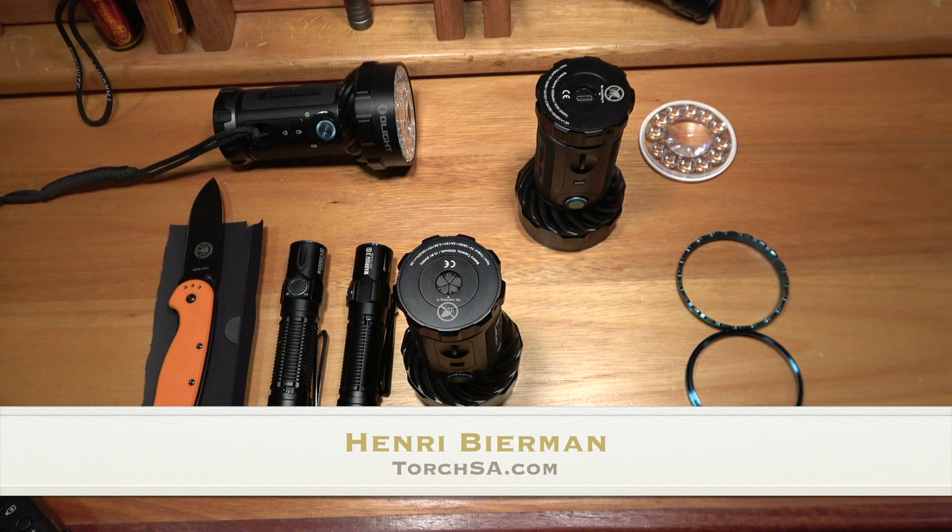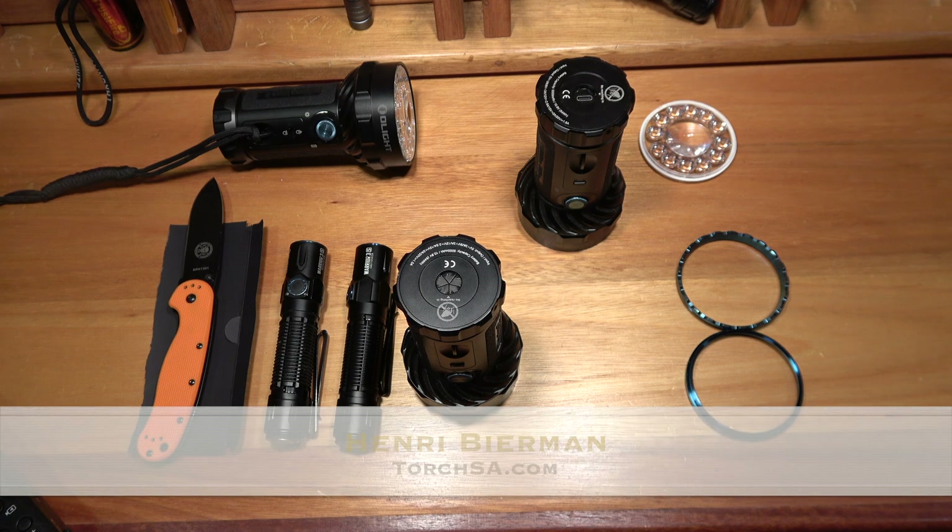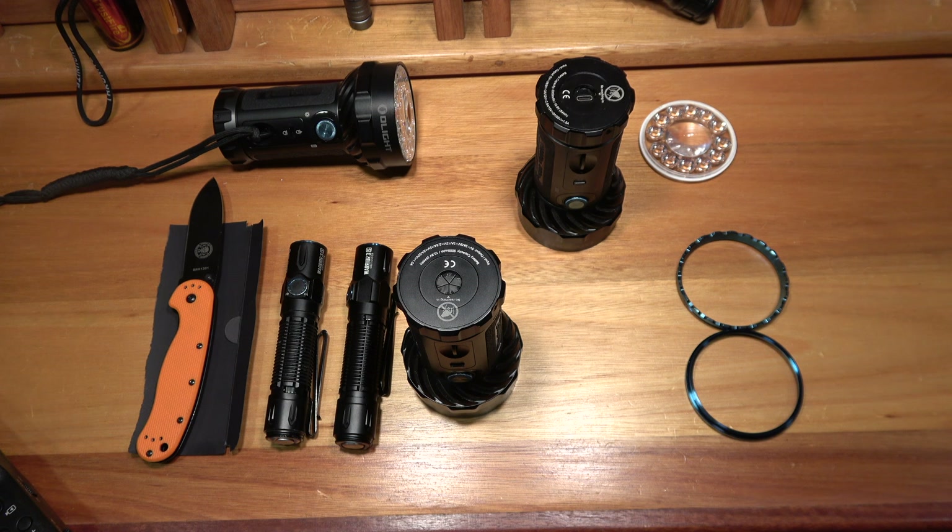I'm Henry Beerman from Torch SA. In today's video I'm going to show you how to modify your Olight flashlight, more specifically the Warrior 3S and Marauder 2. Before we start, please note your Olight lights have a worldwide warranty — you just take it back to the dealer where you bought it and they sort out your warranty. So if you do this modification you will void your warranty, so we do not recommend it. Nevertheless, we had some requests on how you can actually do this, so we've decided to make a video and share the knowledge.